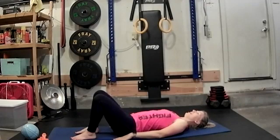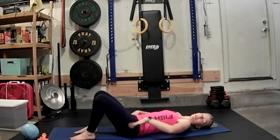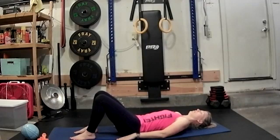Inhale. Exhale into that flat back. We're going to push that lower back just a little bit into the mat — not that full round where you're rotating the pelvis, but just pushing that lower back and belly into the mat.